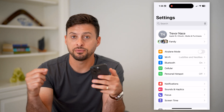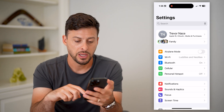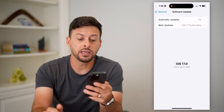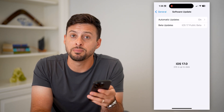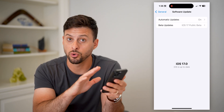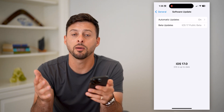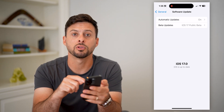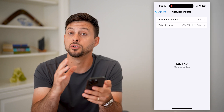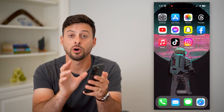After you go through those steps, if you still bring the two phones together and NameDrop doesn't appear, scroll down, tap on General, then Software Update. The key is that both phones need to be on iOS 17 or later. Check on both phones to make sure you have the latest operating system. If you don't, go through the process of updating, and that will allow you to use NameDrop.